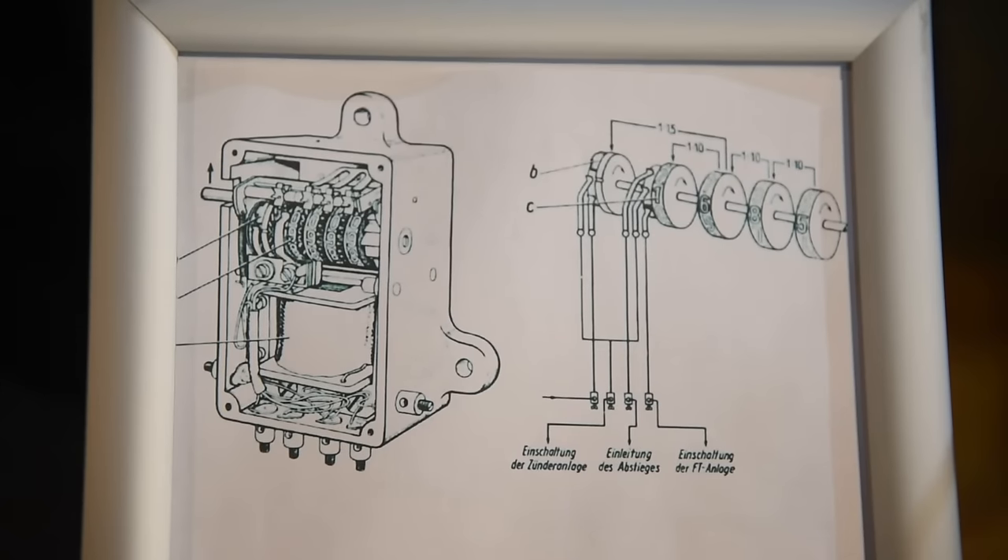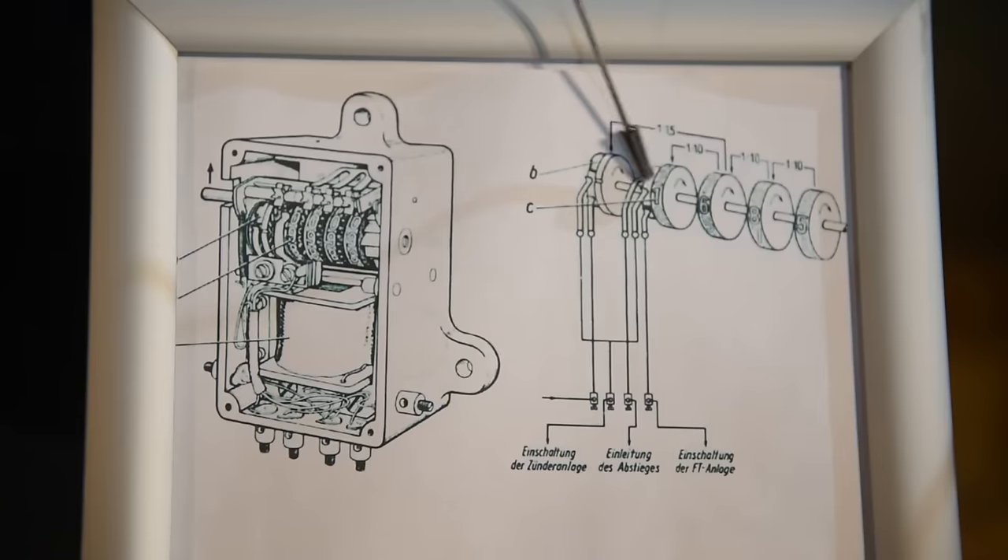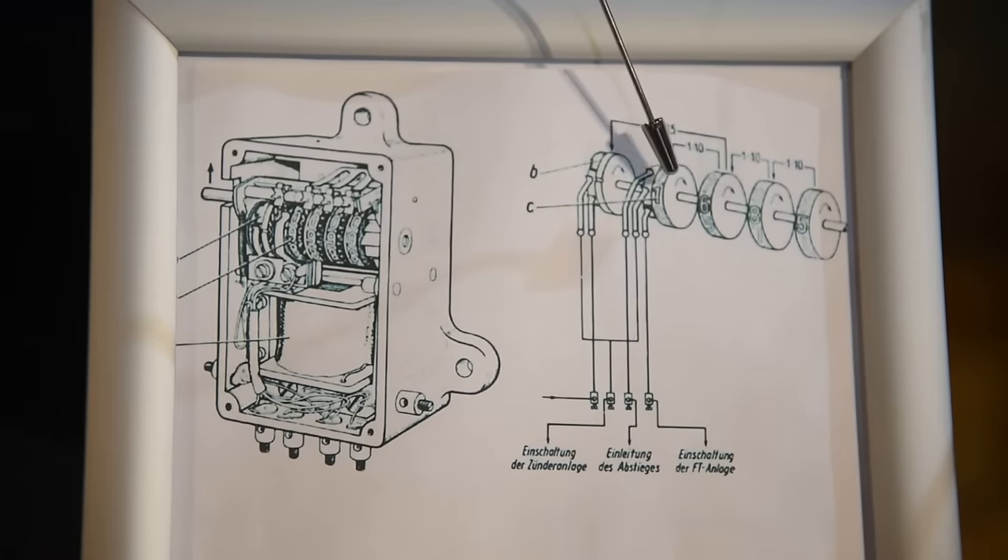Here's a close-up of that counter unit, which is in the rear of the V1. You can see there are five dials inside a small box. As the dials are set before the V1 takes off, they will turn — as the spinner up front spins — down to zeros, initiating different sequences to activate certain events within the V1.